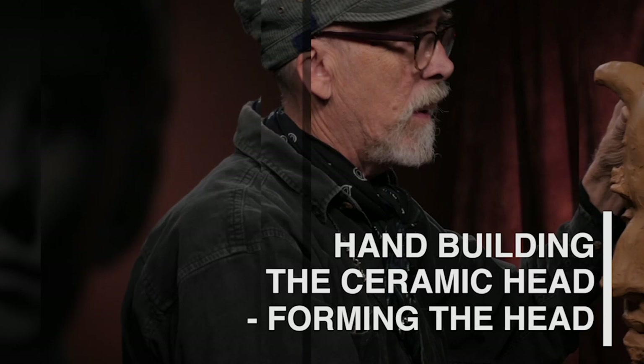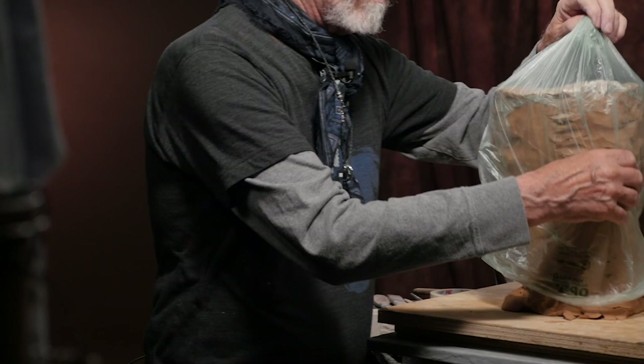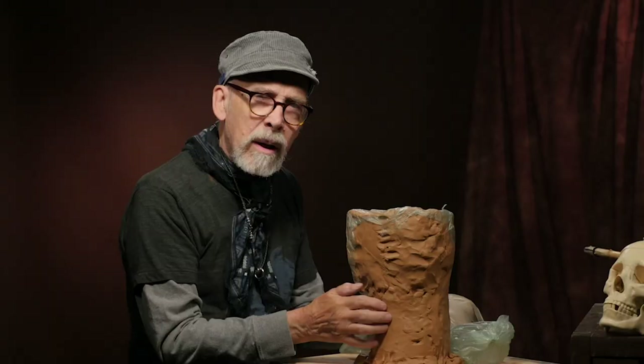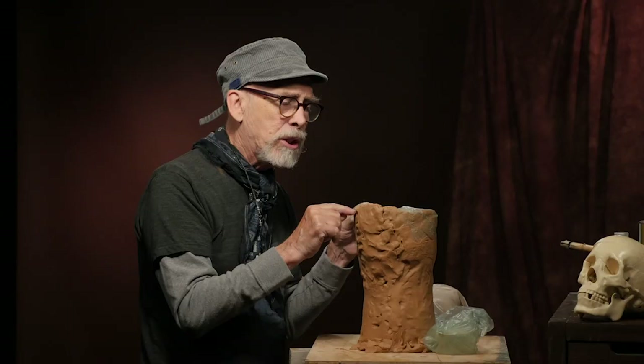I've left this covered to keep it from drying out too much. There was a while that we did leave it uncovered so that it would get hard enough to support its own weight. At a certain point I tested it — I could feel that the clay was hard enough to support itself. I've left this little layer of plastic to cover the edge because this is the edge I want to keep especially wet, because this is where the next layer is going to be added.